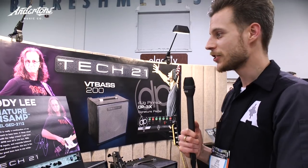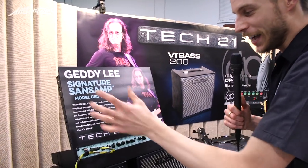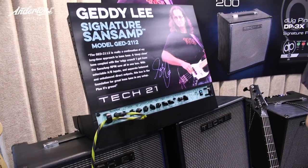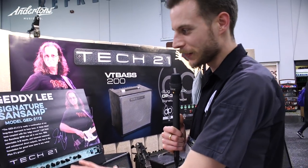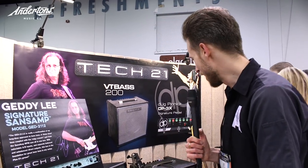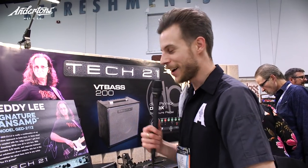They've got some nice new bits. First thing here, Geddy Lee's got a new signature Sans Amp — sounding great. Geddy Lee has come over to this brand to have his own signature Tech 21. Anyone who knows the Sans Amp range and the range of preamps they do — I've used them in the studio for a long, long time as rack units. They've got some great pedals with a lovely characteristic, a little sort of bite and drive to them.